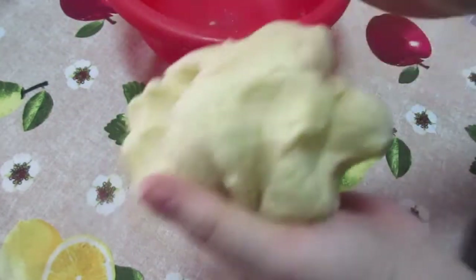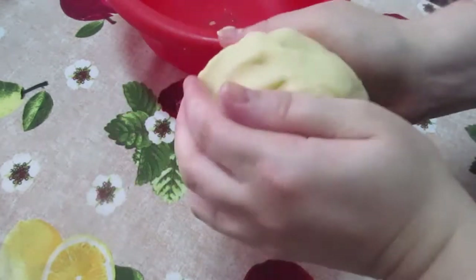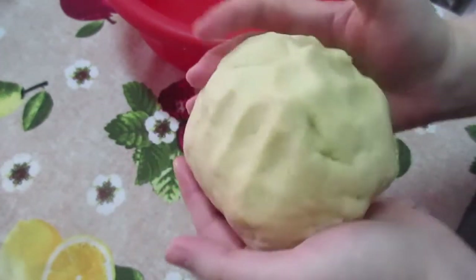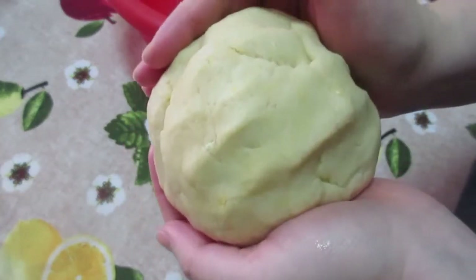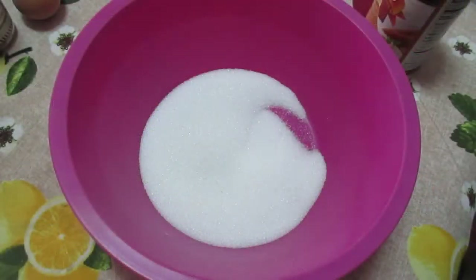The crust is done. I'm just going to shape it into a ball. And now this is going to rest in the fridge for about 20 minutes, half an hour. That's the time to prepare the filling, the pumpkin filling. Now for the filling.